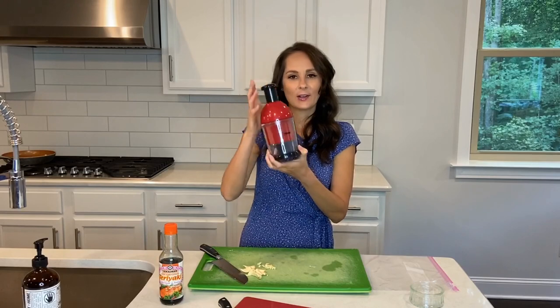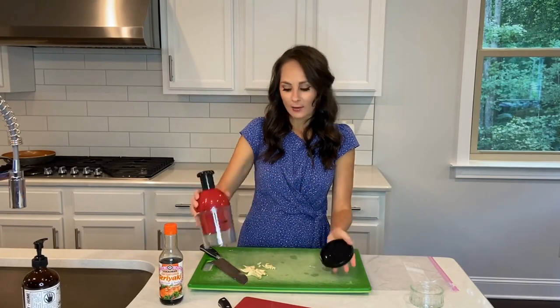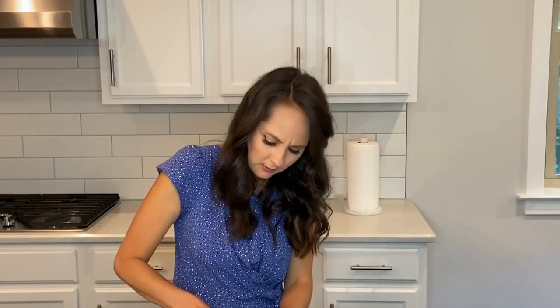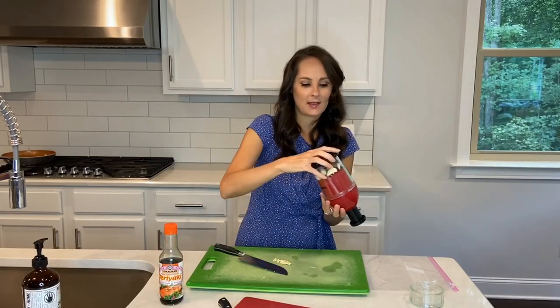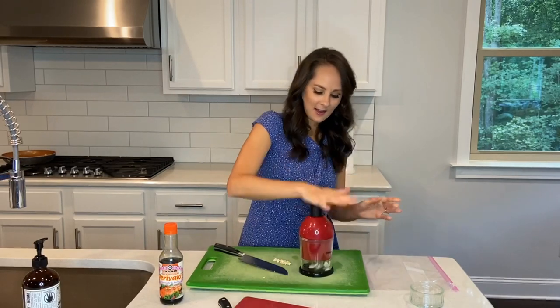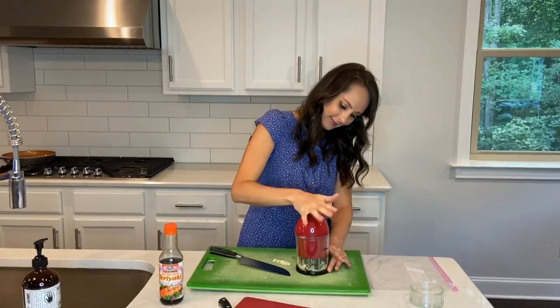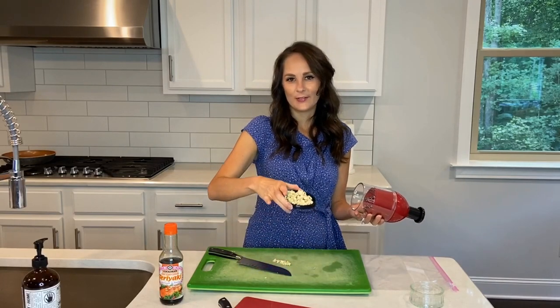I got to tell you about this treasure that Carl got me — it's a little tool that cuts garlic. I was struggling a bit with the garlic, so all you do is put your garlic cloves in there, flip this around, and bang bang bang bang — ready, beautiful.